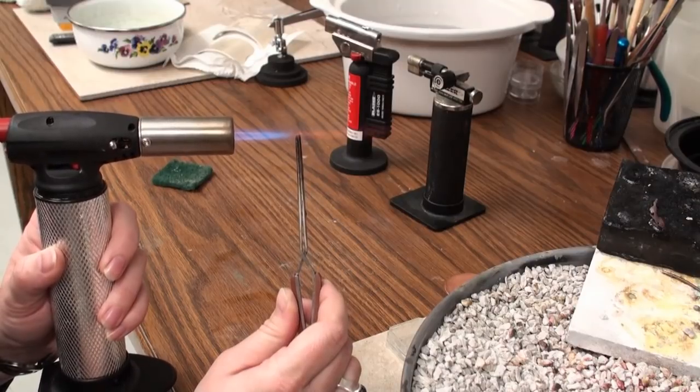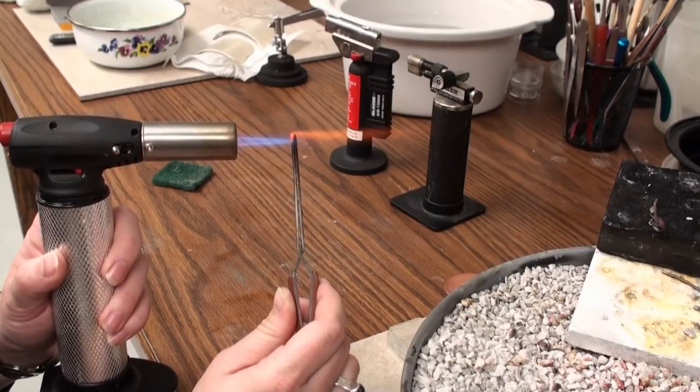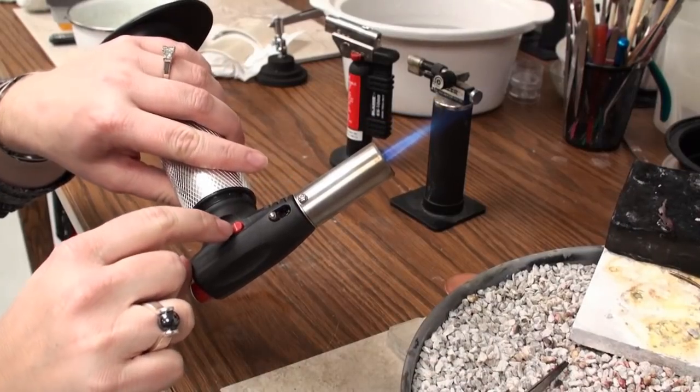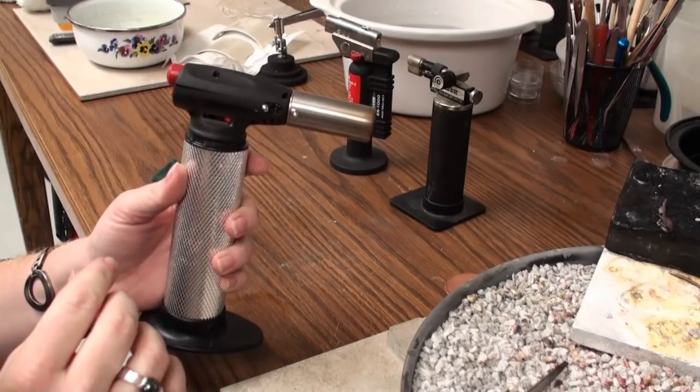This is great for balling up the ends of wire or something like that — you can easily tell if you're in the right place. To turn off the flame, I come in, take the switch on the front, slide it forward, and it turns the flame off.